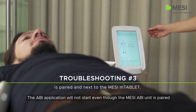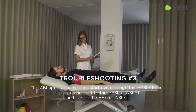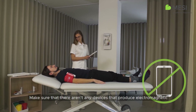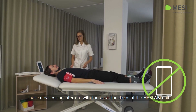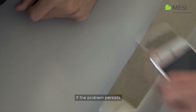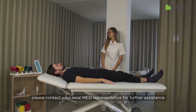If the ABI application will not start even though the Macy ABI unit is paired and next to the Macy M tablet, make sure that there aren't any devices that produce electromagnetic interference nearby. These devices can interfere with the basic functions of the Macy ECG unit. If the problem persists, please contact your local Macy representative for further assistance.